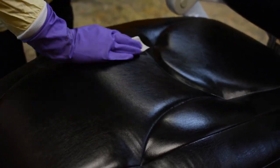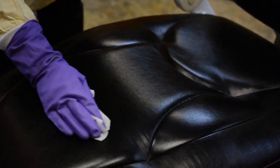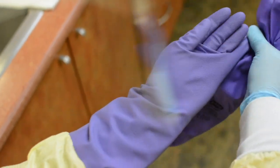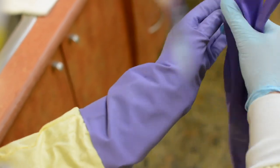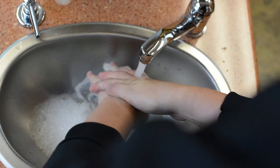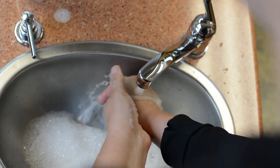Wipe any residual disinfectant free before seating the next patient. Remove your heavy-duty gloves and set aside — these may either be cleaned and disinfected for reuse or heat sterilized as the manufacturer indicates. Immediately following glove removal, wash your hands or use an alcohol-based hand rub.